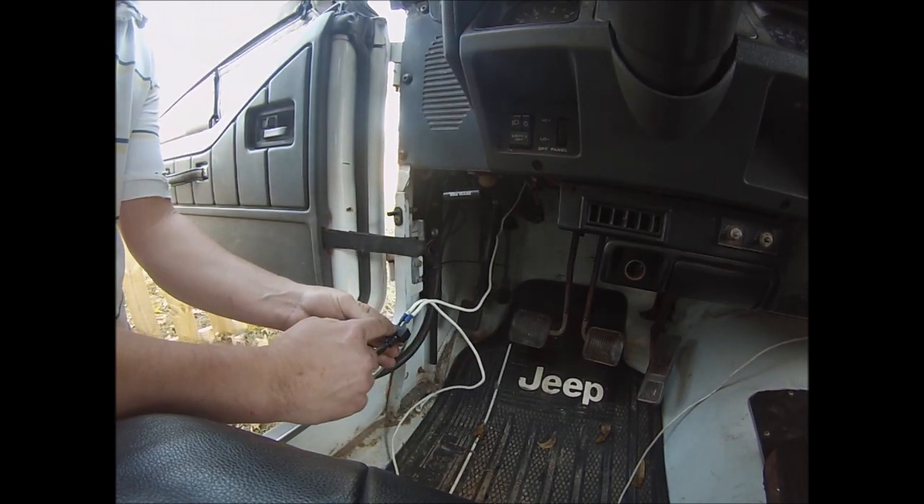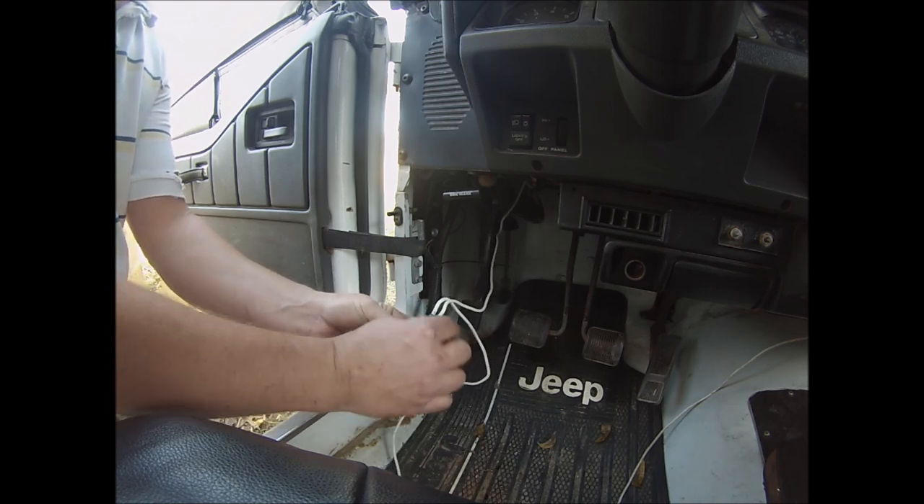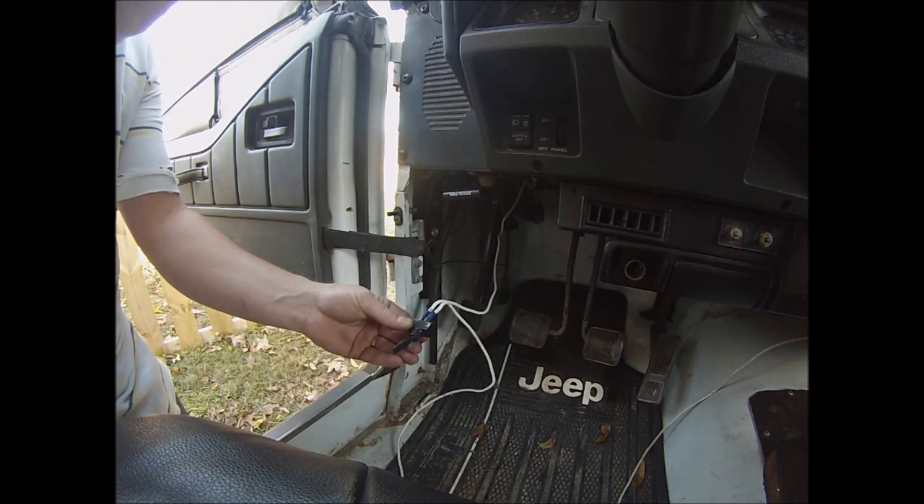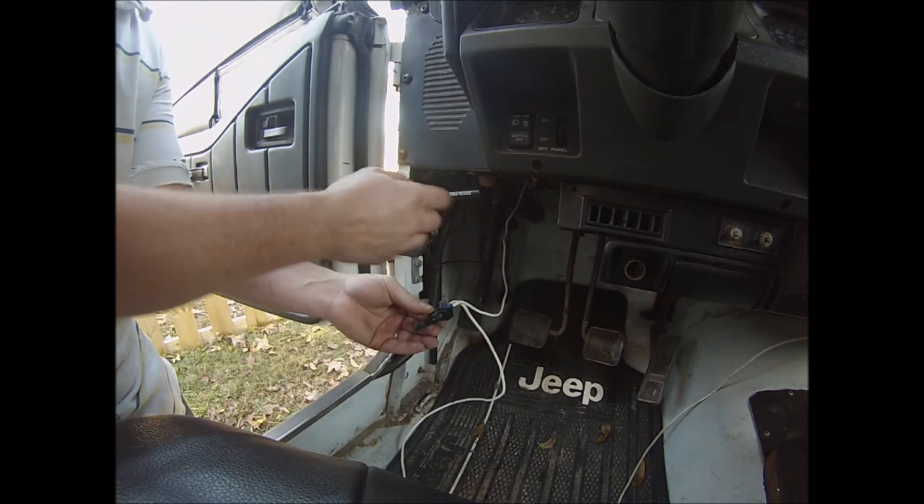The shorter wire is going to go to this terminal here, which has the most space, and then the hot is going to go to the one with the least amount of space. That's how we know how we're going to wire it. We're going to tape all this up and stick it up underneath that hole we just drilled.